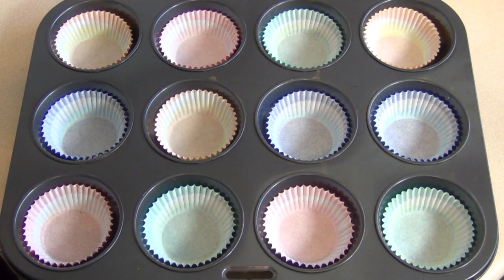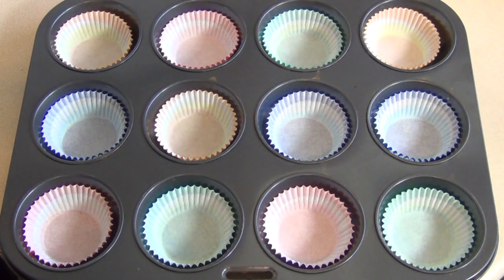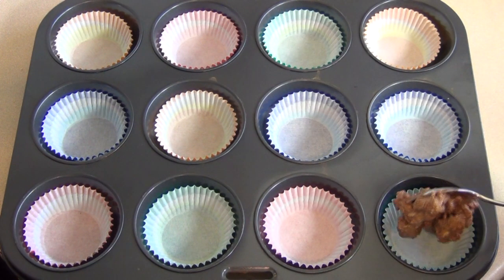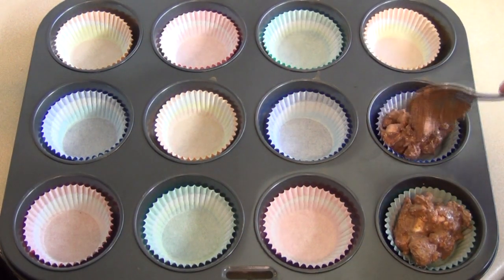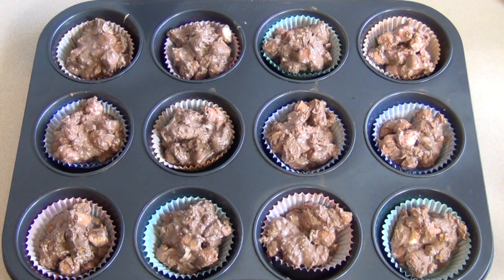Get a cake or muffin pan or tin — any size is fine — and just scoop the mixture straight in. Place these in the fridge for about two hours to allow them to set, and then you can start eating.